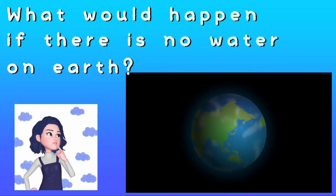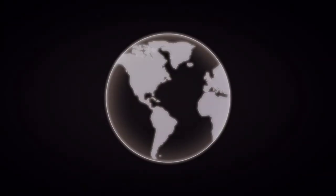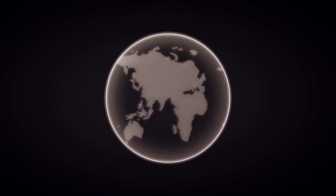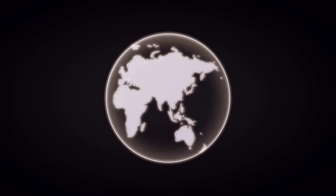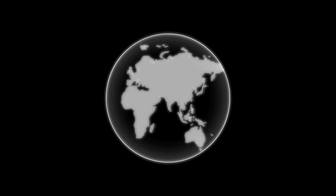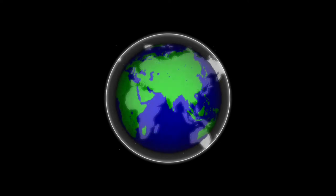What would happen if there is no water on Earth? Without water, there would be no life on Earth. With no water supply, all vegetation would soon die, and the world would resemble a brownish dot rather than a green and blue one. That is why water is very important.